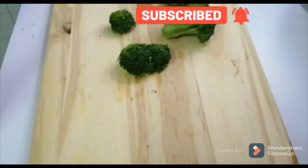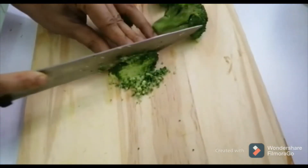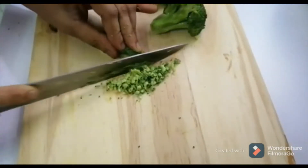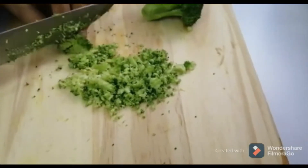I am going to put a broccoli on the top. I am going to put a little bit on the top.